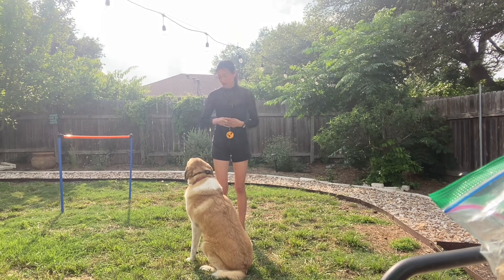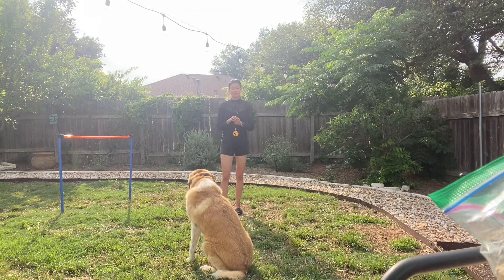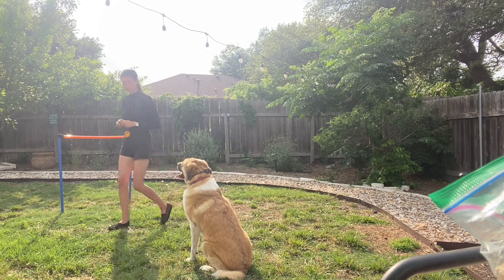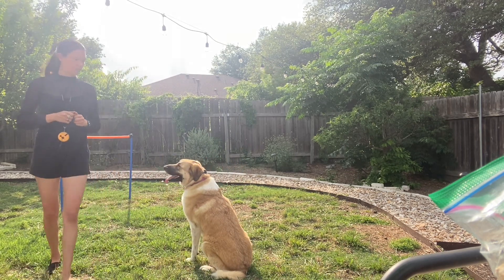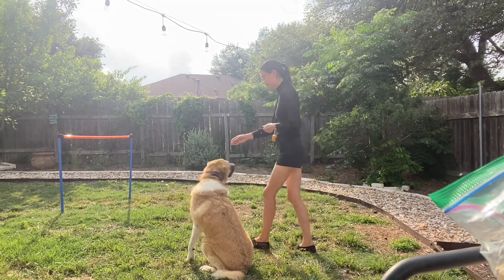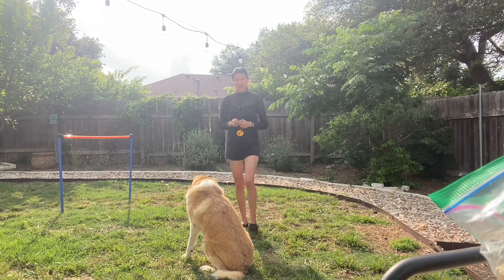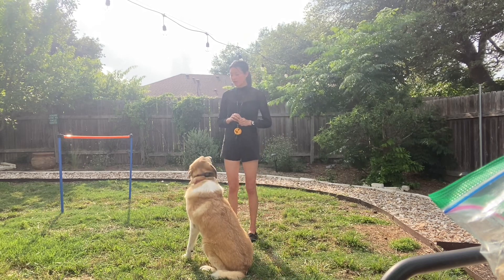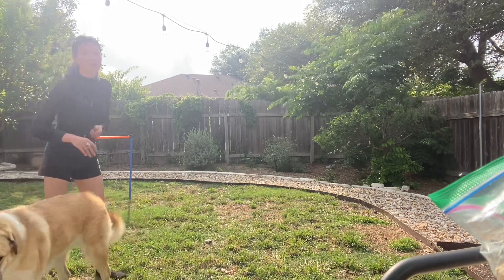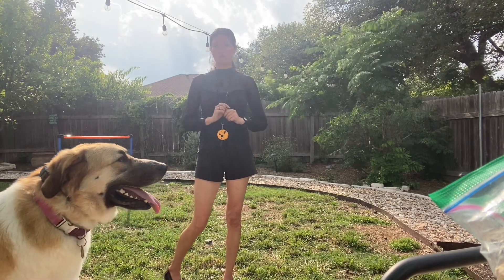Good girl. You don't need to repeat 'stay' at any point unless you want to when she got up and you put her back in a sit. When she's done, use her release — okay. 'Okay' just means this is the end of the stay; you don't have to stay anymore.